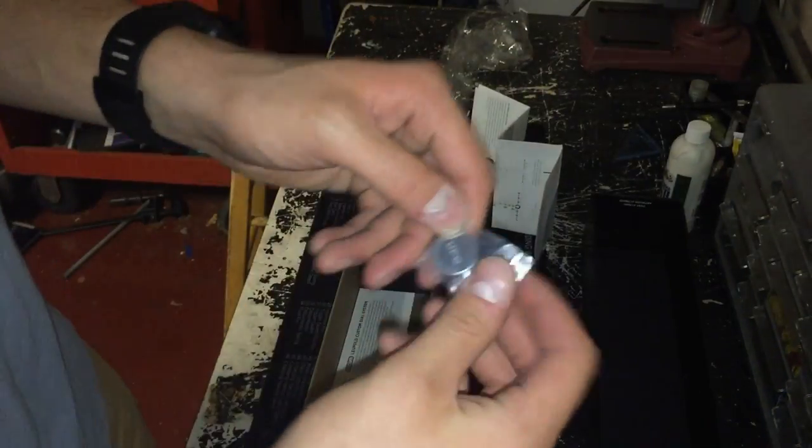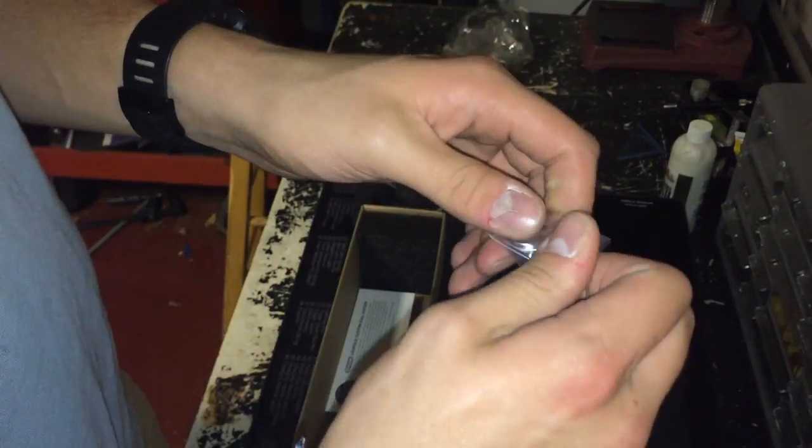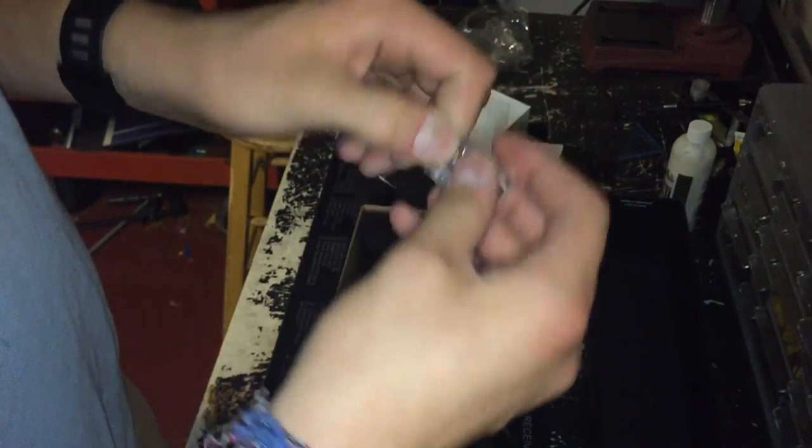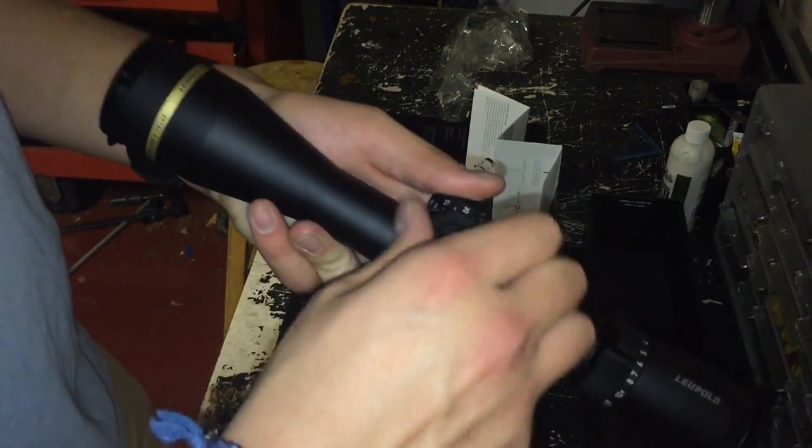There she is. This takes a CR2032, a very common watch battery button cell. You'll find these all over at Walgreens or any pharmacy store.